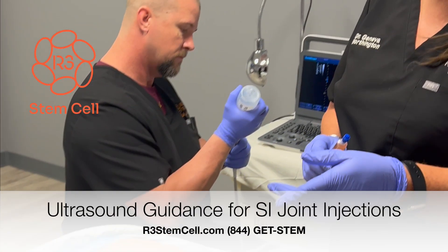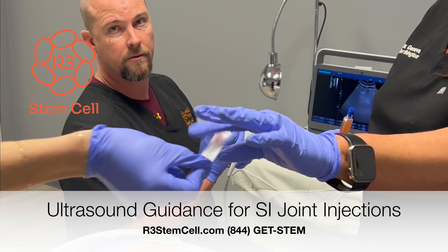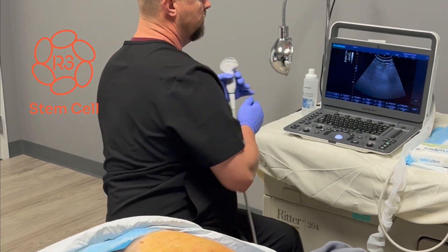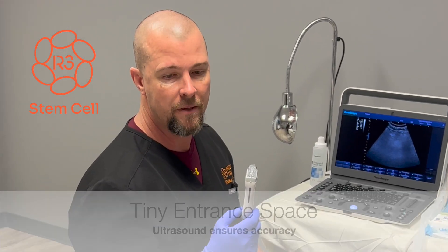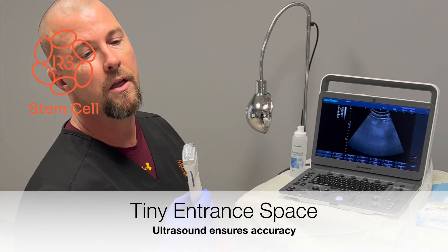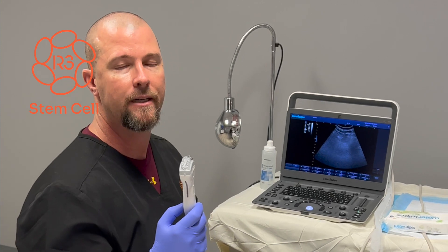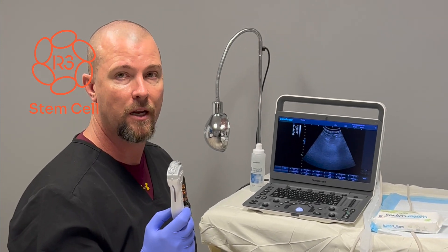So, Richard, when you're doing an SI joint injection, how critical is it to use image guidance with ultrasound or something else? Well, it's incredibly important to be using it. The image space that you're going to try and hit is about two millimeters at the maximum. One millimeter is the width of a credit card, so trying to go blindly into a scan without being able to see and get into a two millimeter spot can be very difficult.